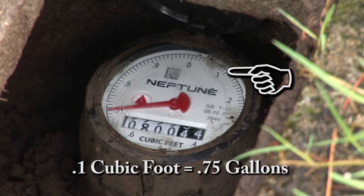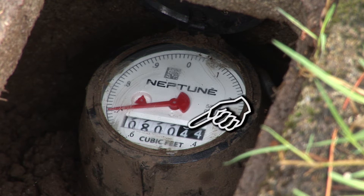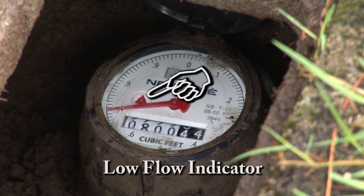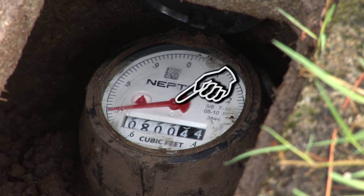Each of the numbers around the face represents tenths of a cubic foot or 0.75 gallons. Most meters in our region measure water in cubic feet. There are some numbers that look like the odometer of a car. On most newer meters, you'll see a small star or triangle shaped indicator to one side of the point where the base of the sweep hand is attached — in some cases on top of the base. This is called the low flow indicator. For our calculations, we will only be using the sweep hand.